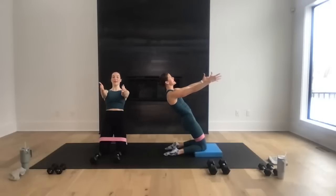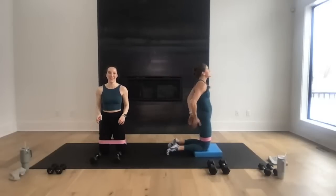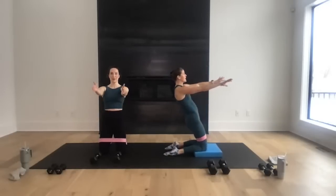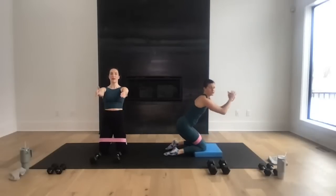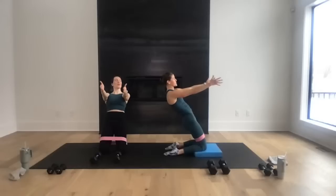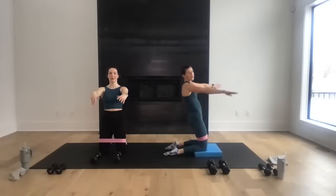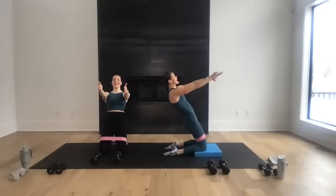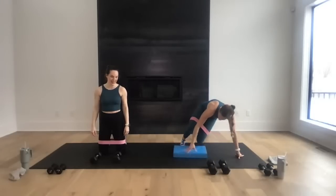Hold, hold for three, two, and one — two more. Don't let those hips drop, you've got to stay up. Hold, hold, hold for three, two, and one. Last one — take it back, hold. This is a great exercise to add to your daily routine for strength and mobility. For three, two, and you're up. All right — kneeling position, kneeling biceps!